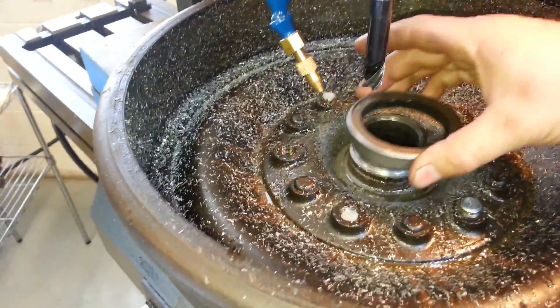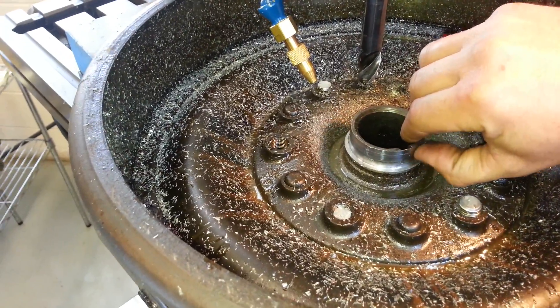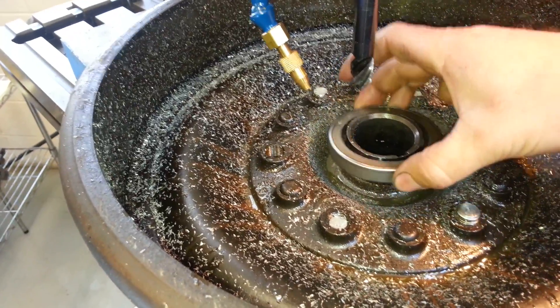All right, so I had the computer cut it out. Now the ridge is gone, but now you see when the seal goes on there, it's loose.